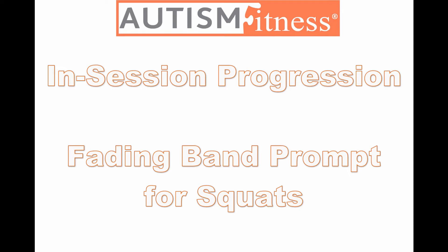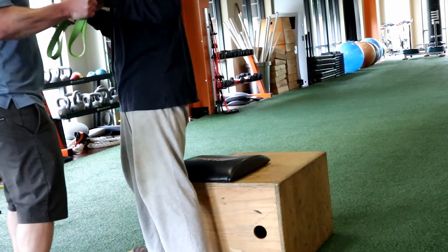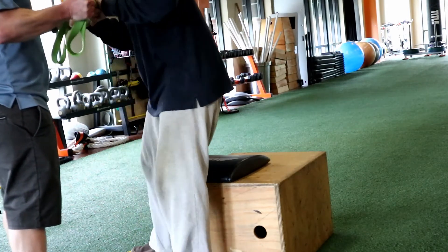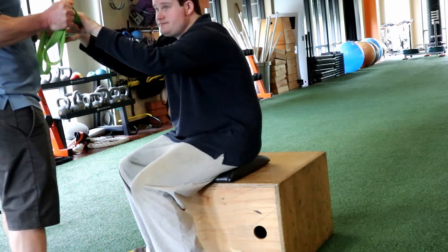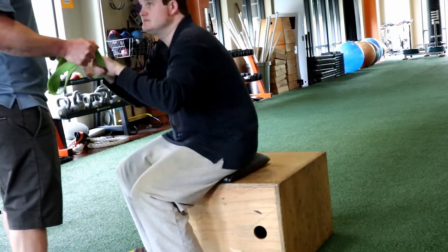Eric Jessen here, founder of Autism Fitness, and we're looking at in-session progressions. Sometimes we don't necessarily need to progress session to session — we can progress within a session.